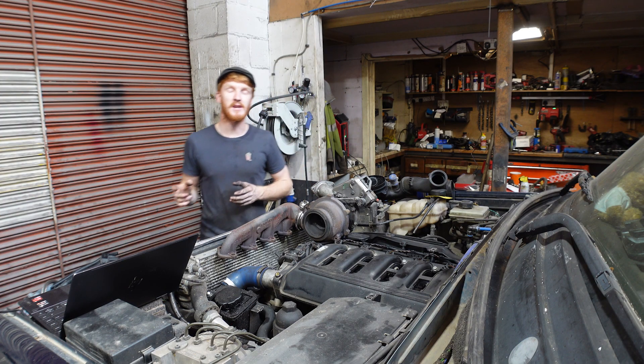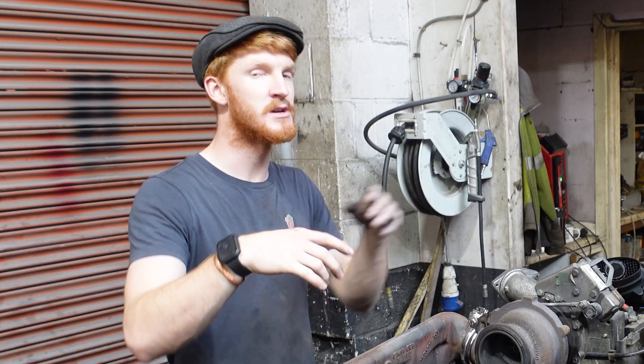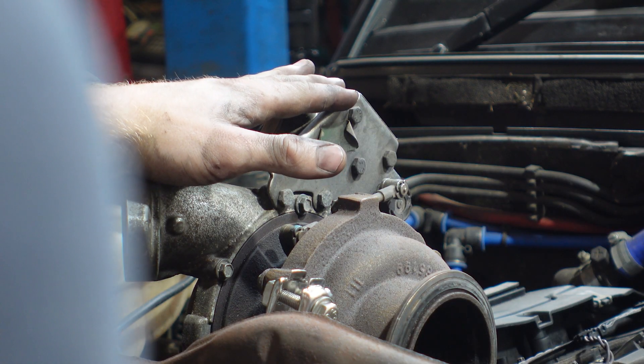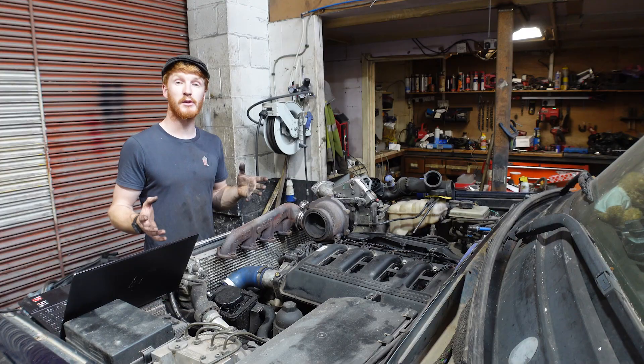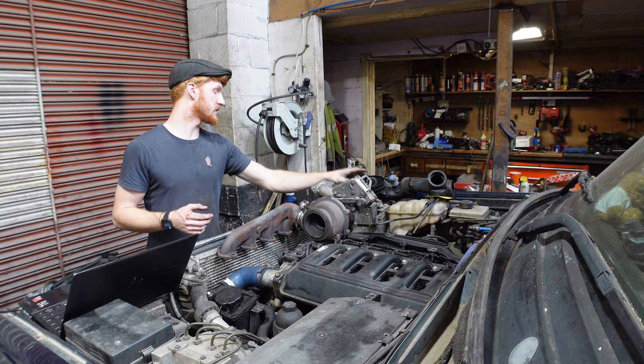Just before we turn the key and start it up, we do have a few modifications to make in the engine bay to make sure it runs properly with the new ECU, starting with the new turbo. And because we're fitting a new turbo, we're having to fit a new exhaust manifold as well, which I've already bolted to it. Other things we need to fit are these hoses to marry up to the new turbo and a new throttle body.